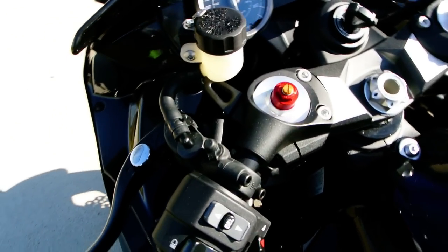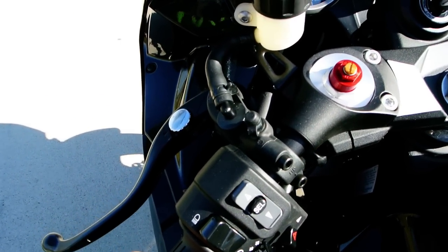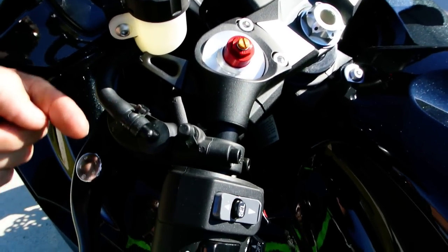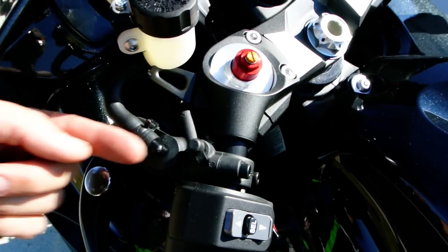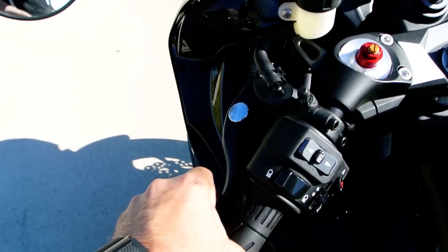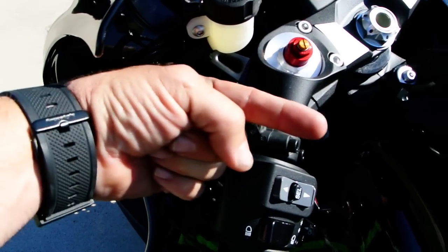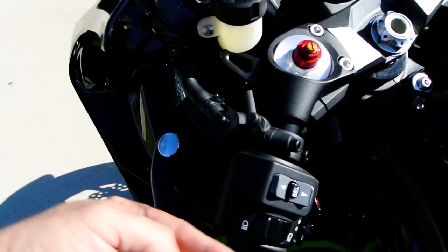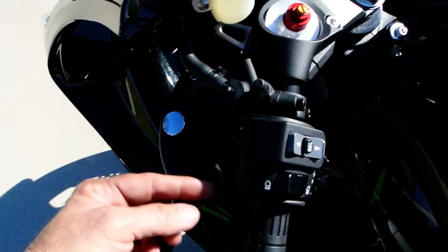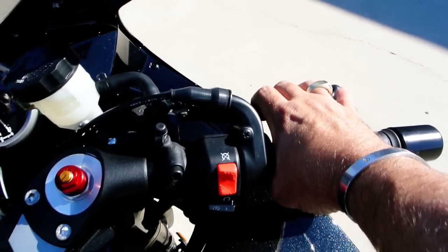Got the radial style master cylinders. This has a hydraulic clutch. A radial style master cylinder means that the piston in here is moving radially, as opposed to a lot of bikes where you pull the lever and it's pushing a piston the other way. This way the piston is moving the same direction as the lever, which gives you a better feel. It's not a huge plus on the clutch side, but on the brake side it really gives you a nice feel.